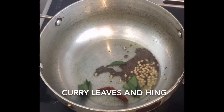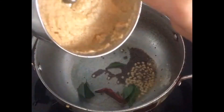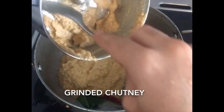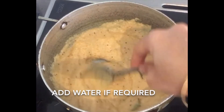For tempering, in a hot kadai add oil, mustard seeds, urad dal, dried red chili, few curry leaves, and hing. Then add the ground chutney to it, add water if required. Your chutney is ready to serve — try this and let me know your feedback!